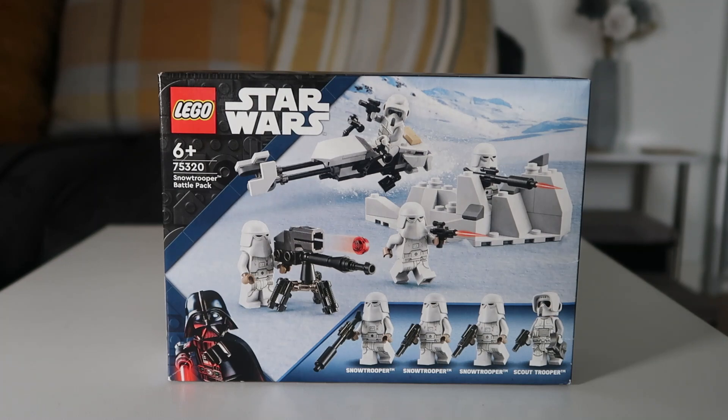Hey, what is up guys? It is BrickMoto. Today we are reviewing set number 75320, Snow Trooper Battle Pack. This came out in January 2023. I know I'm reviewing it a bit late, but yeah, so let's have a look at the box art.